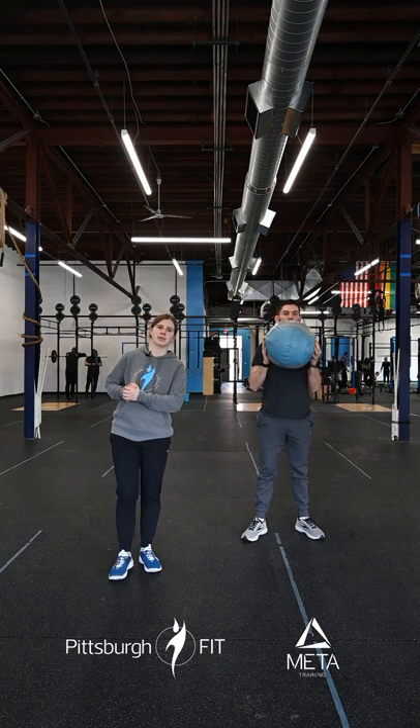After that, we're going into two rounds of 10 med ball strict press, 10 med ball lunges, and 10 med ball up-downs.